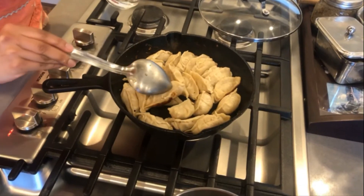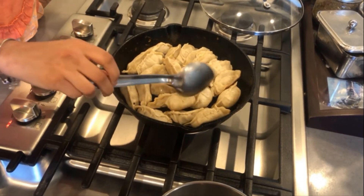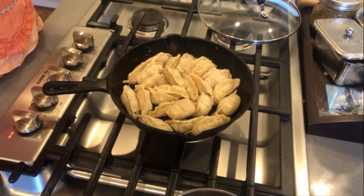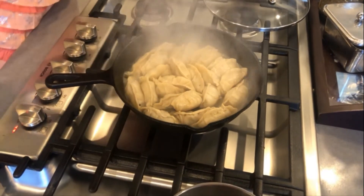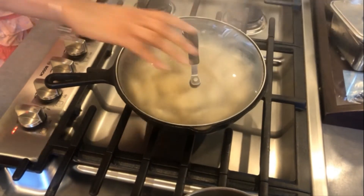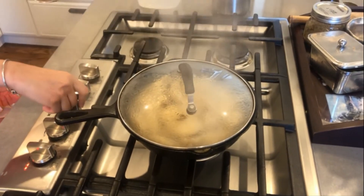Now that we can see the bottoms have cooked, we'll just add a quarter cup of water and cover it, letting it steam for about five minutes on medium heat.